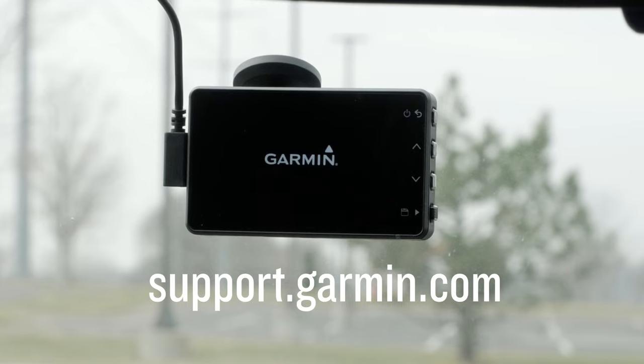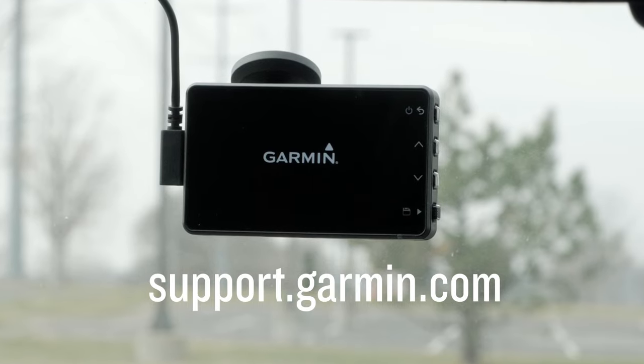And that's it. Thanks for watching. For more help, please visit support.garmin.com.